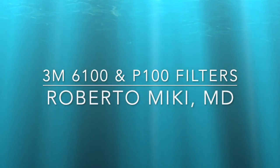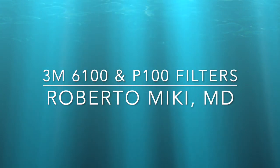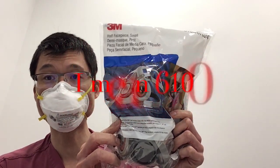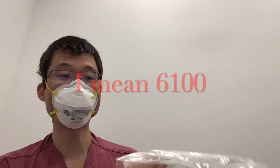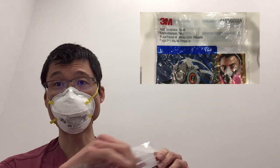Hey, it's Roberto Mickey again. We're going to review the 3M 6200 series mask. We got it from the 6100 series — we got this mask from Amazon today.